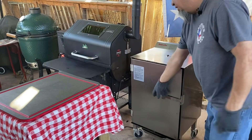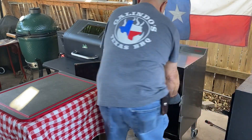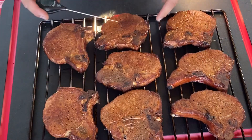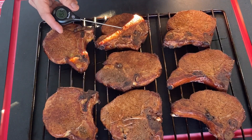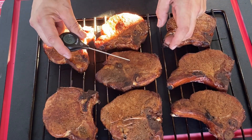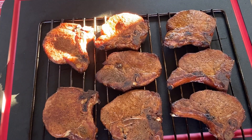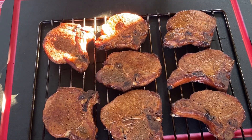Per my last check, these chops are done — didn't take very long. Get them out of there. Look killer. Temping at 156, 157 degrees — these guys are done. Good looking chops. Smokin' Tex did its job every time. Gonna go ahead and let these rest a little bit, gonna put some sauce on them and finish the party.